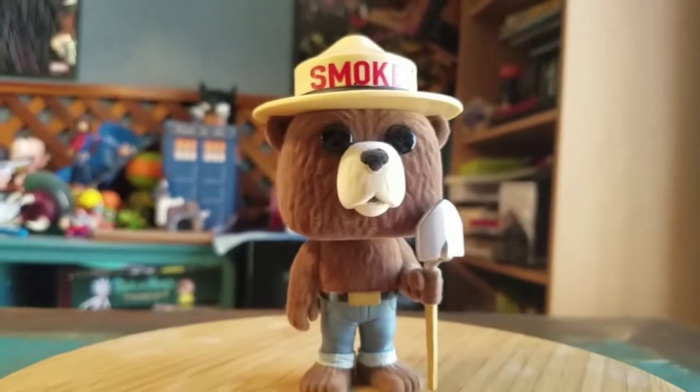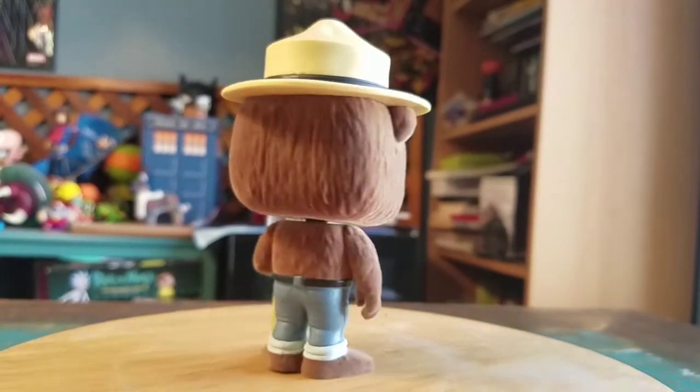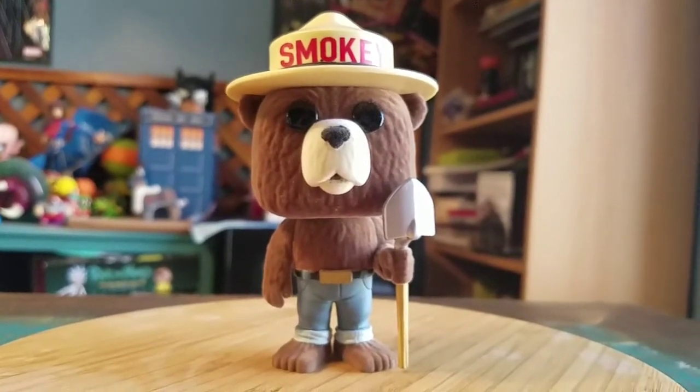Pretty cool little bear pop. I'm going to show him in all the different forms of lighting so you guys can see him. That's Smokey — definitely let me know what you guys think. That's it for this time, hope you guys enjoyed and I'll see you later.